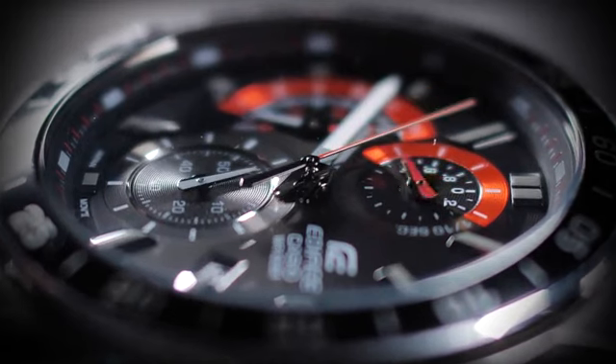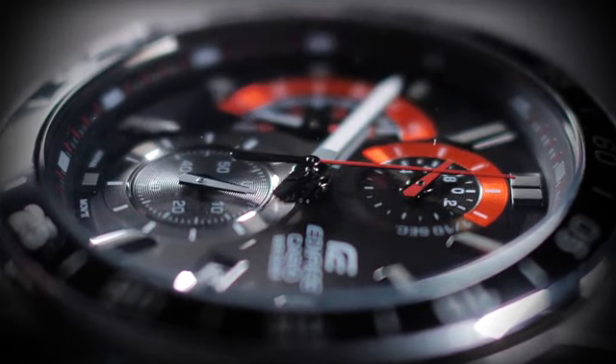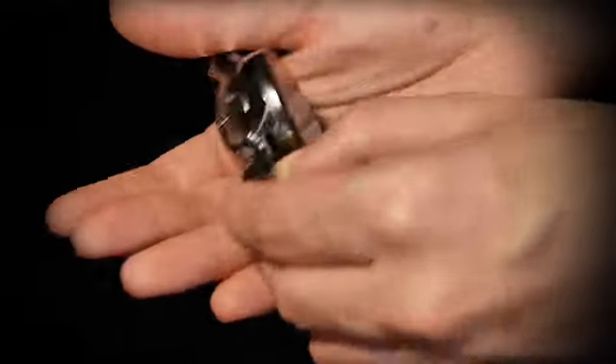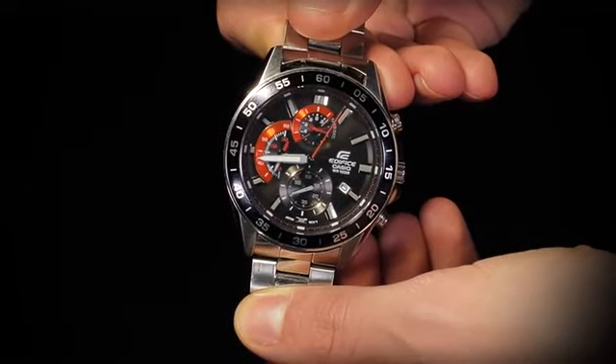Additionally, you will learn never published before watch-stopping secrets. You will learn how to control a watch with a chronograph and stop the main dial and each of the sub-dials in the watch individually. You will also learn how to cause the stopwatch in a chronograph to self-start without pressing any buttons.